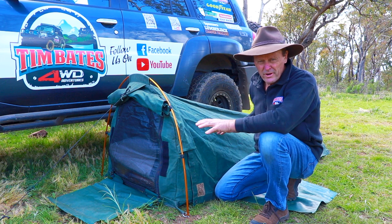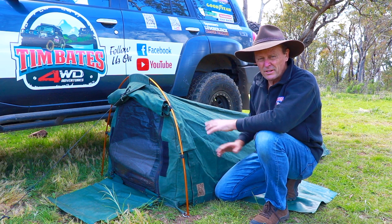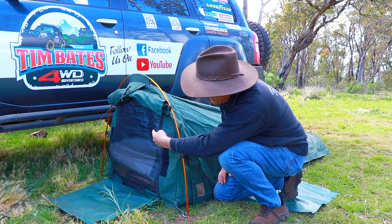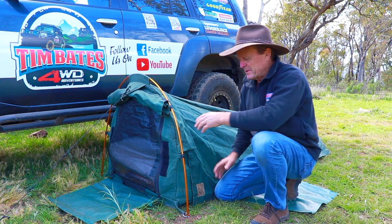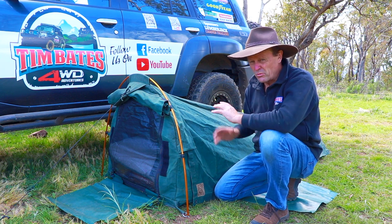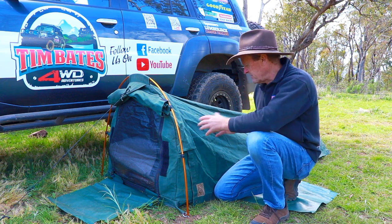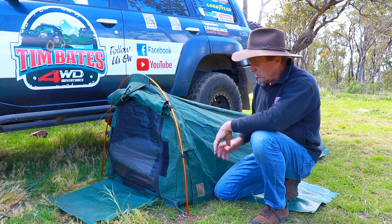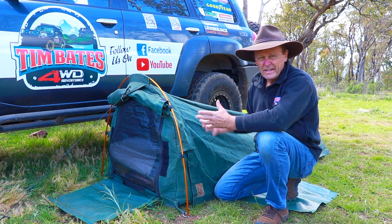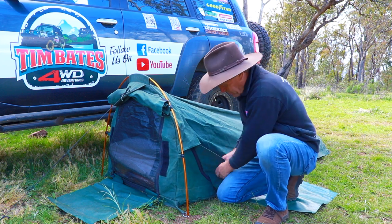Occasionally if the ground's wet or it's raining, I might get a tarp and put it on the ground underneath. But pretty much this is how it gets set up all the time. At the front here you'll notice I've rolled this front flap up. I do that no matter how cold the weather is — you can even camp out in the snow. I always roll this front flap up; I just like to get that ventilation through the swag at night time. If it's really cold, I'll maybe just chuck a beanie in one of the corners and wear a beanie on the head.